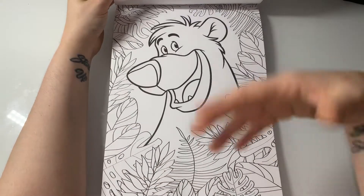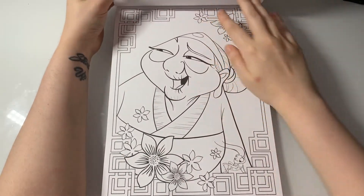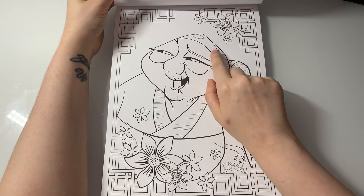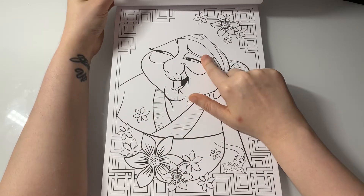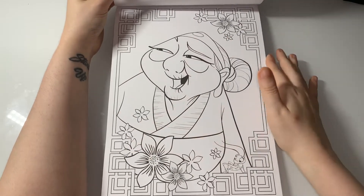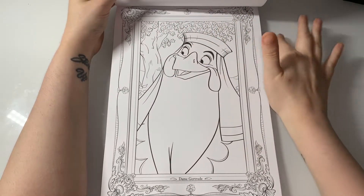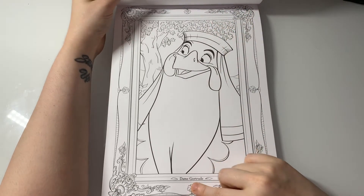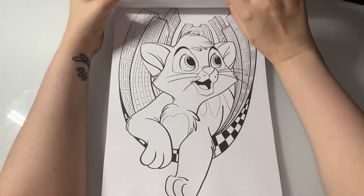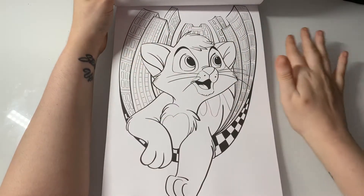We have Baloo from The Jungle Book. So you have nice classic ones and also ones you don't really see in Disney coloring books, which is really lovely. This I want to say is Mulan's grandma — because there's the cricket right there, you can tell. The bird from Robin Hood — I can't remember her name. And I think that one's Oliver from Oliver and Company. I like the buildings in the background, that's really cool.